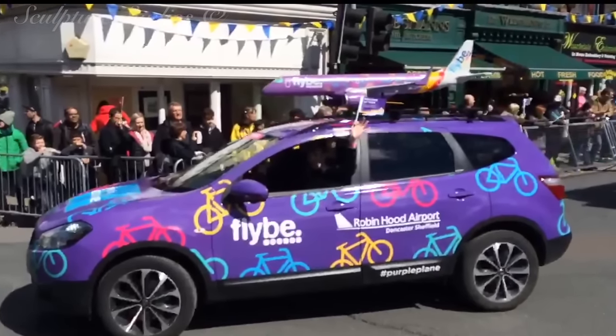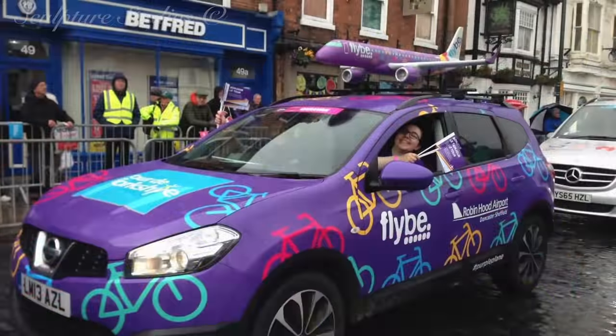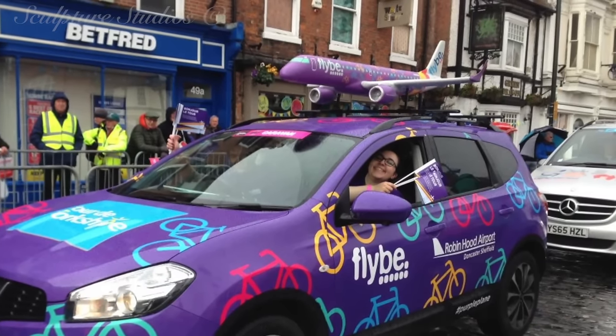We managed to keep track of the plane on Twitter as it made its way through various locations around the UK, and we've grabbed a few final images from the net to share in our video.